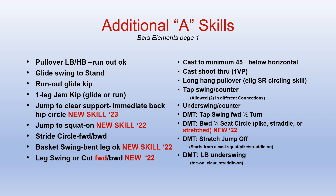Additional A skills available for silver bars are listed on the CodaPoints Bars Elements page 1. There are a variety of skills available for the silver division, and new this year is the jump to clear support with the immediate back hip circle.